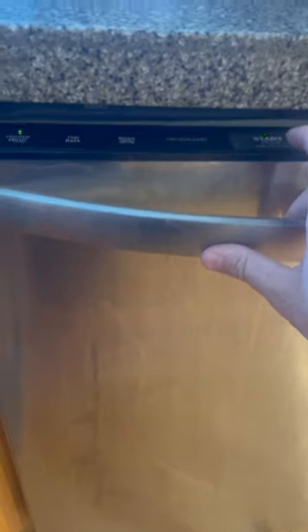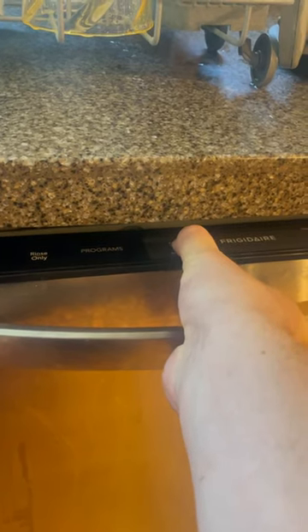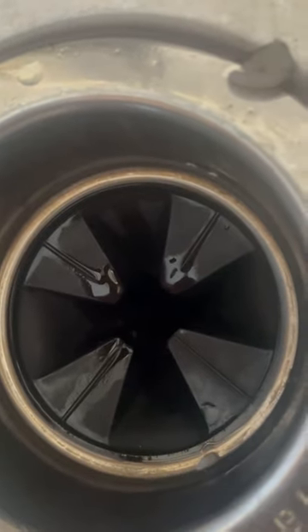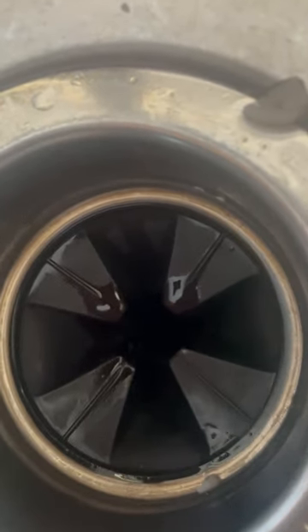Now I'm going to try draining it. To get it to drain, I have to start a normal cycle and then hold down the start button for three seconds. And look — you can see and hear that it's starting to drain. Before, it wasn't making any sound or draining at all.